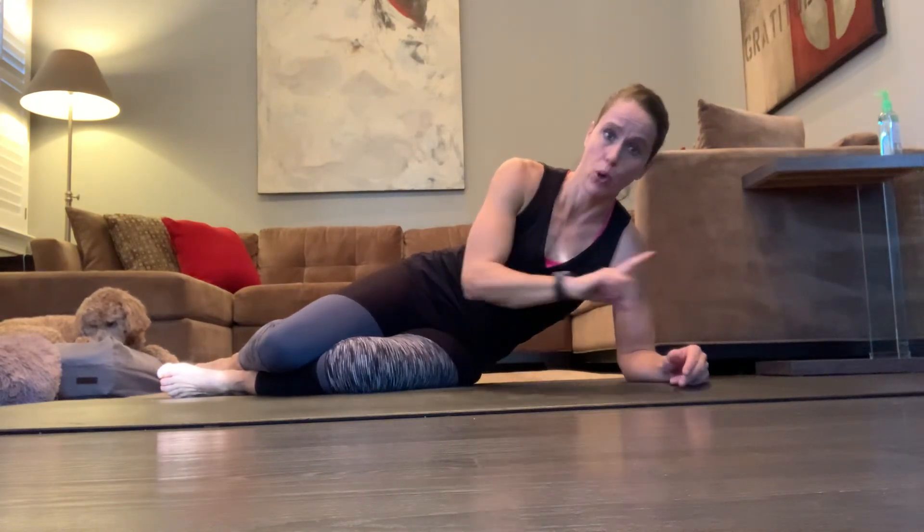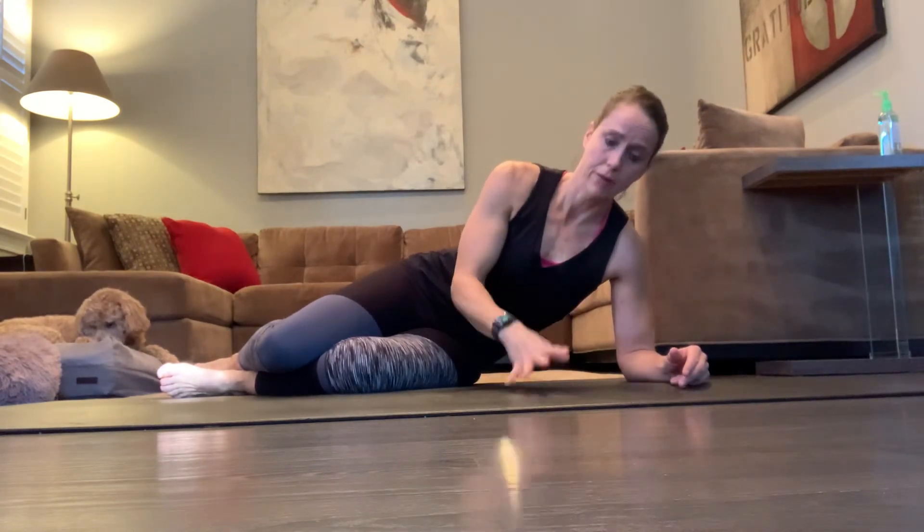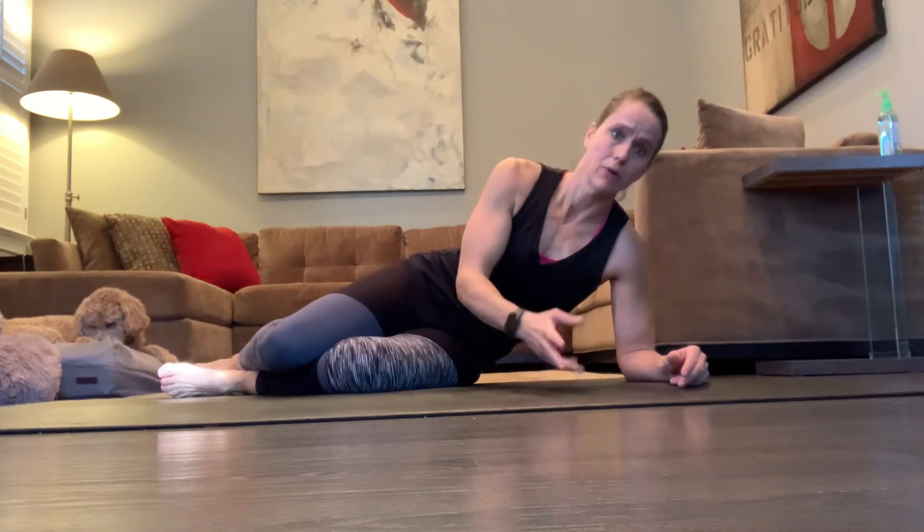Squeeze the heck out of your bottom — really, really engage those glutes the whole time. You have to breathe, ideally through your nose and out your mouth. I always say smell the candle and then blow out the candle.